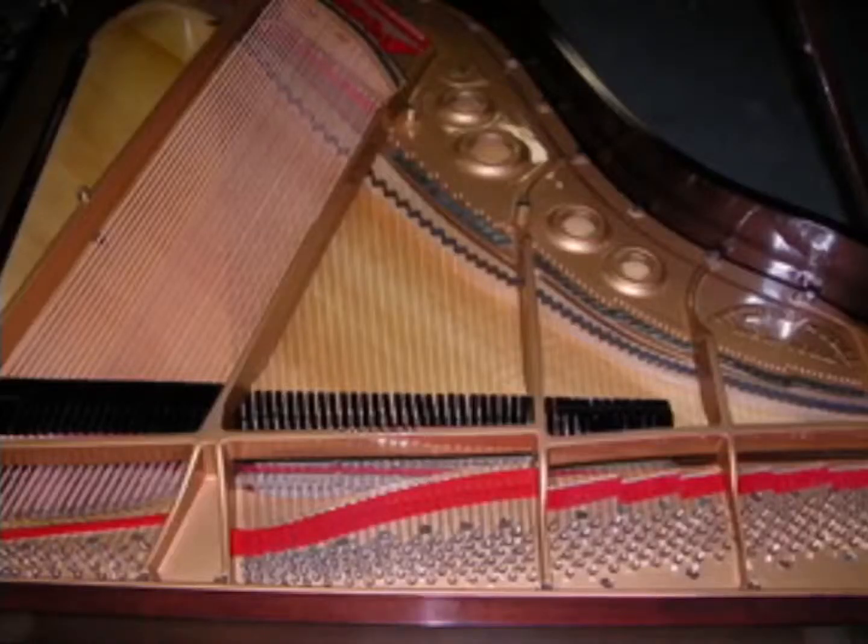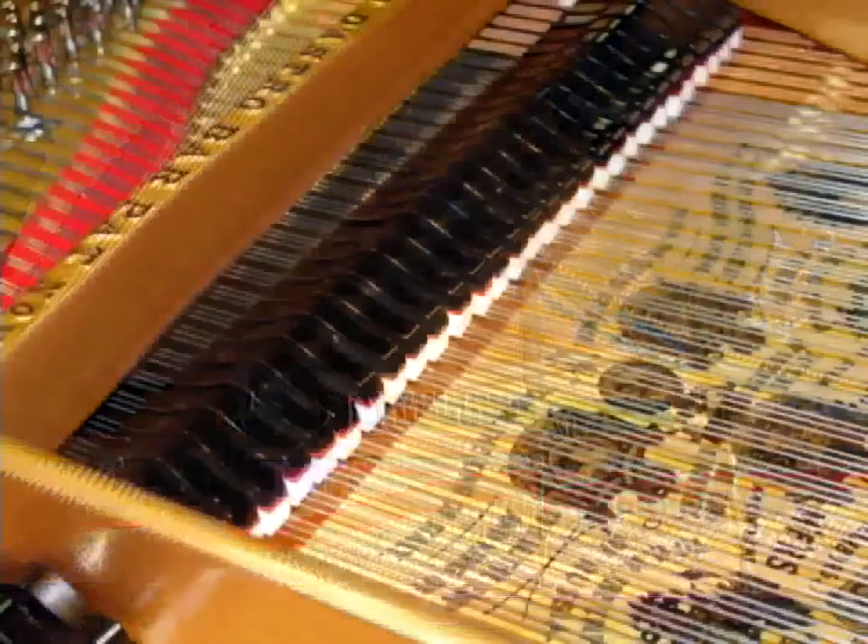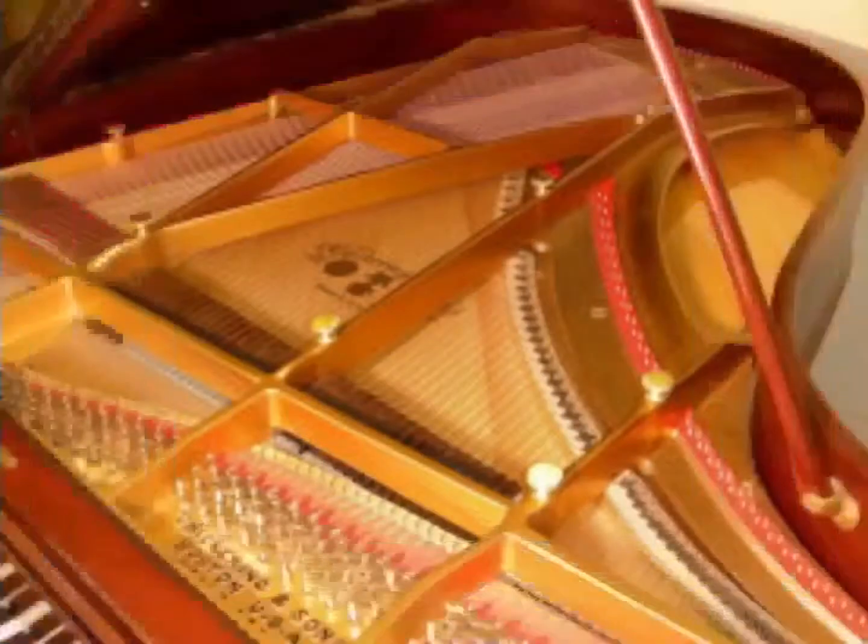The belly. The belly is the piano soundboard area. Included in the belly may be the soundboard, bridges, belly rail, dampers, and more.